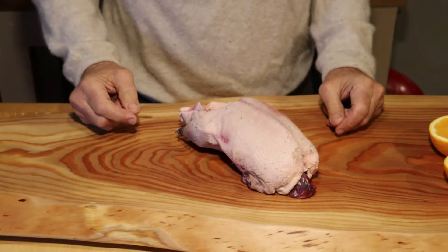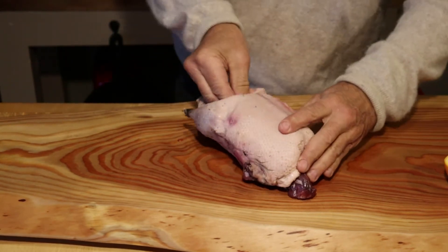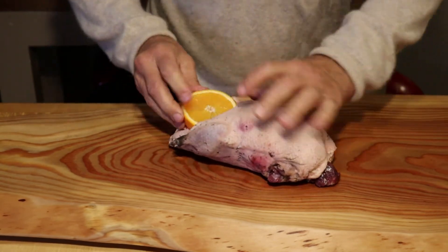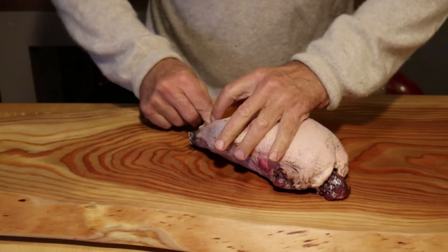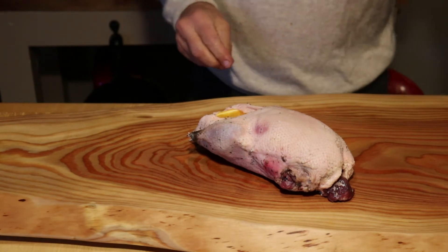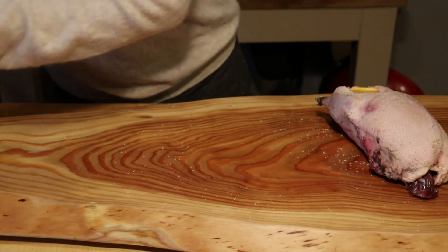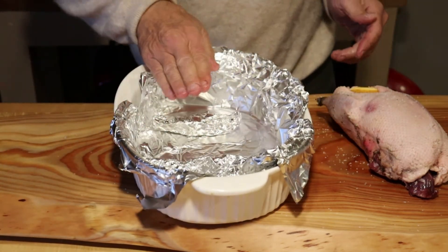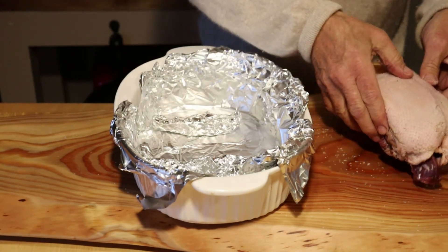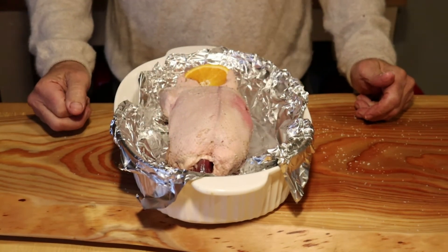This is one of those situations where less is more. You don't have to do a lot to this. I'm gonna stuff a couple pieces of orange in here just to keep it moist. I'm gonna put a little salt on here. Then I'm gonna put it in my pan. I got some tinfoil on the bottom so the duck will be sitting on those pieces of tinfoil sticking up, not on its back in there. That's all there is to it. From here she's going in the oven at 500 degrees.